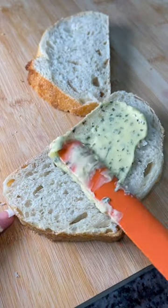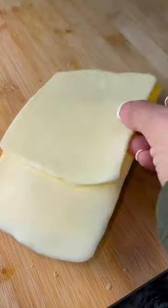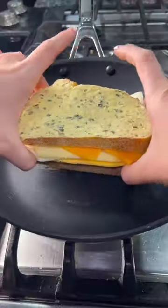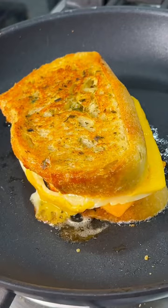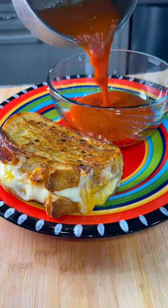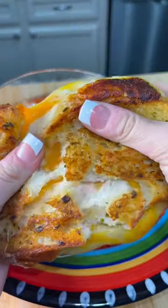Thick slice some sourdough bread and slather a good amount of garlic butter on the outside. Top with two slices of American cheese, mozzarella, and some sharp cheddar. Add it to a skillet and cook it low and slow for that golden crispy crust. Serve it alongside some tomato soup and that's how I take a simple grilled cheese and turn it into a next level dish.